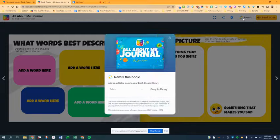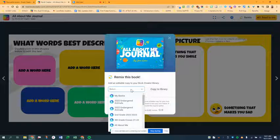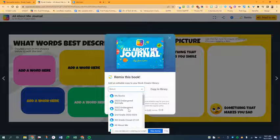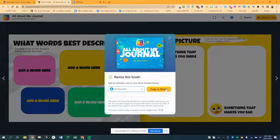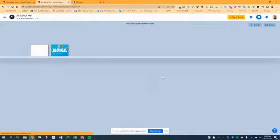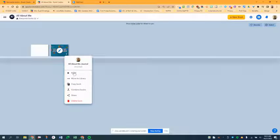Click Remix and then choose which library you want to copy it to. Maybe you have an SEL library you've created for this book — just choose it, then click Copy to Library. You can go directly to your library and see it right there. Students will see this book sitting in the library and click the three dots — they should only have the option to copy the book.